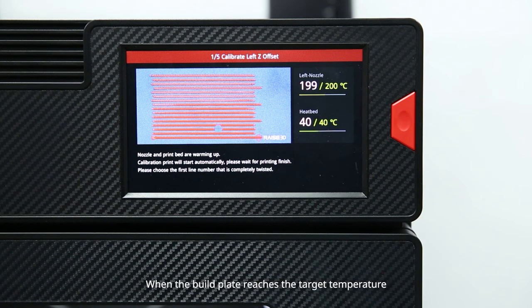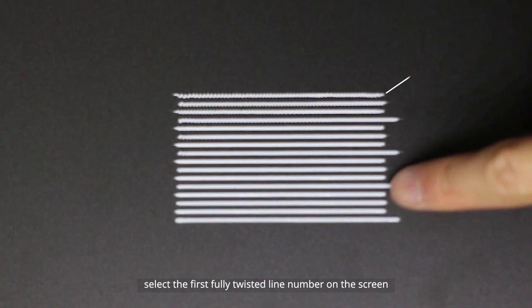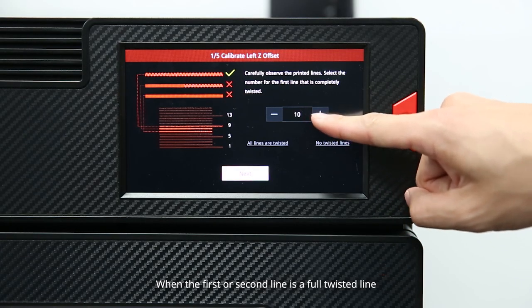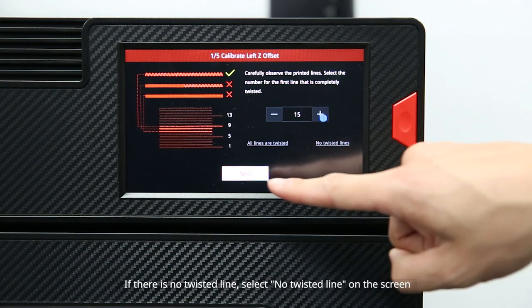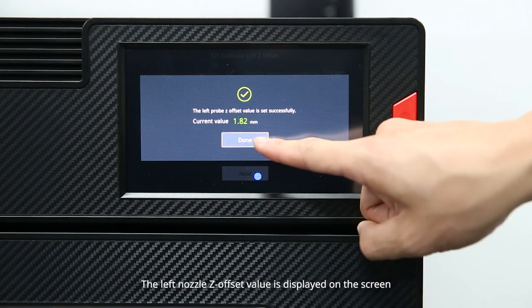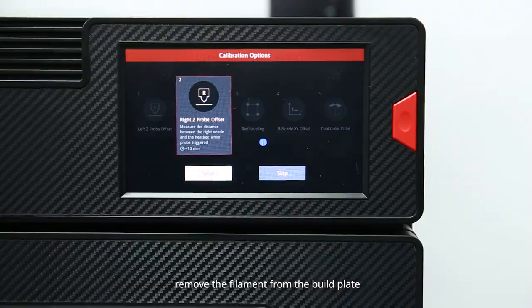After the nozzle normally extrudes the filament, select okay and the printer will start heating the build plate. When the build plate reaches the target temperature, the printer will automatically start to print. After printing, select the first fully twisted line number on the screen and select next. When the first or second line is a full twisted line, select all lines are twisted. If there is no twisted line, select no twisted line and recalibrate the left nozzle Z offset. The left nozzle Z offset value is displayed on the screen — remember this value. After the left nozzle offset calibration is completed, remove the filament from the build plate.